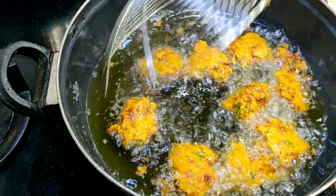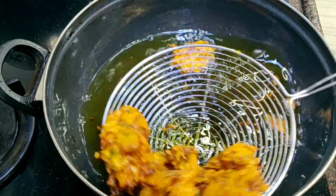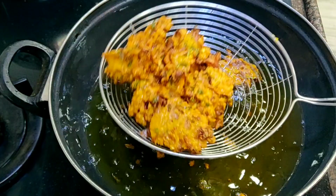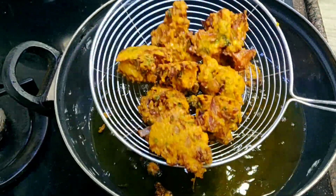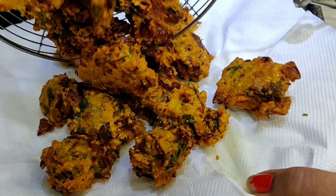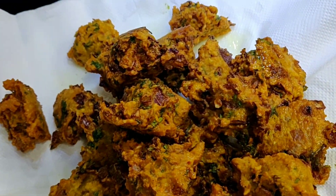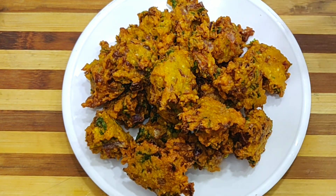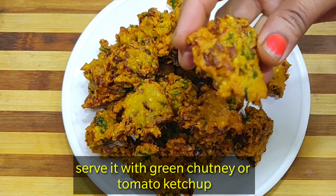When you eat them, you will feel great. You can see how crispy they are. This is such a quick and instant recipe — you don't need much time to make it.